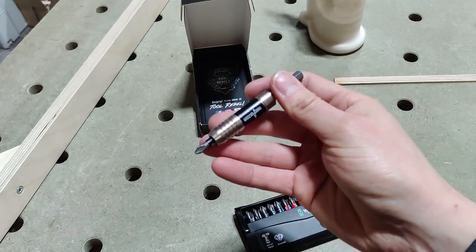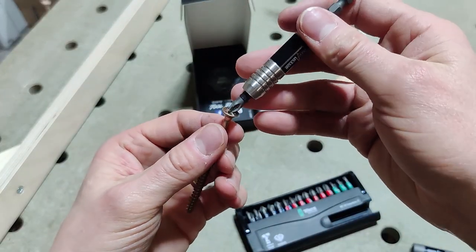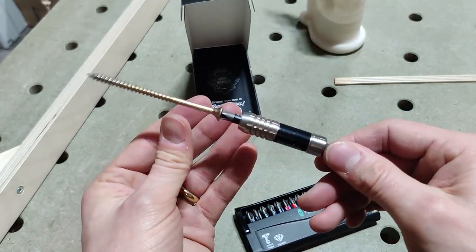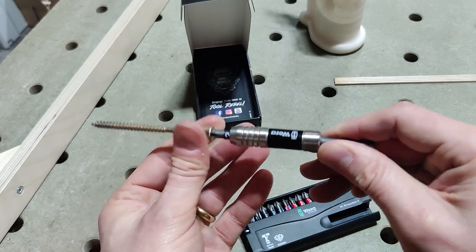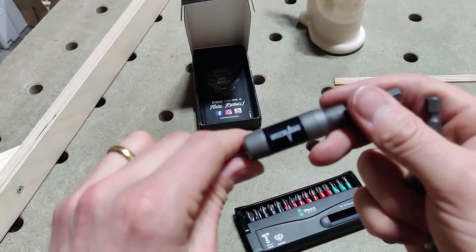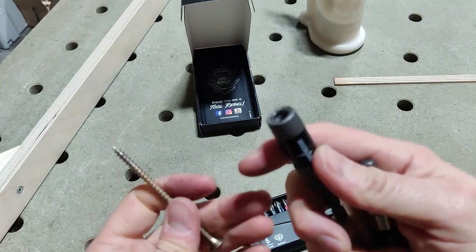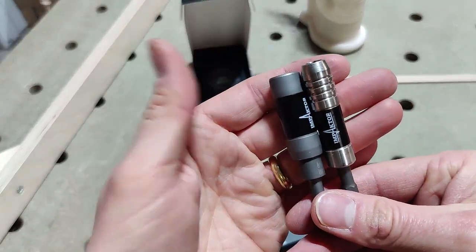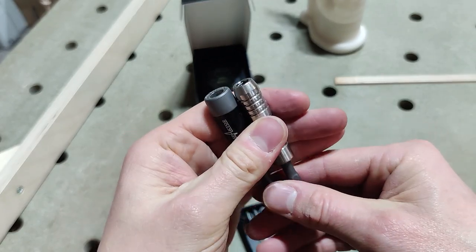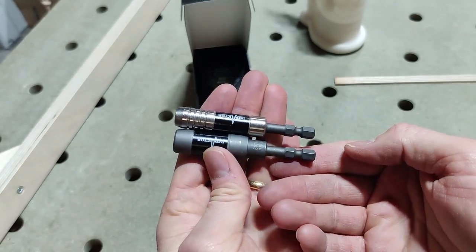The Impactor Two — the whole thing is magnetic, so it will hold a screw, but it doesn't have the same sliding collar, so the magnet is not quite as powerful. Still fairly strong though. The magnet on the Impactor One is rock solid, and you can either have the collar extended or slide it back and not use it at all. That's the difference between these two impactor bit holders — hopefully you find it useful. They're both useful for different applications.